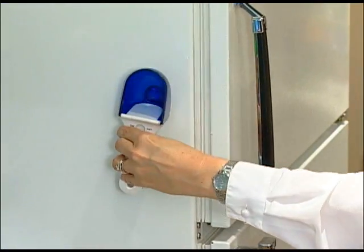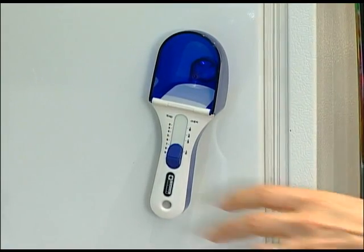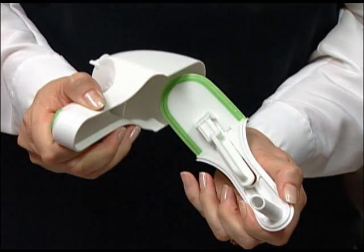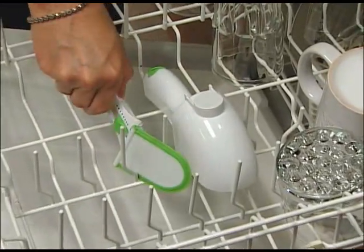Always there when you need it. The attached magnet means it sticks to the fridge for easy access. Your NewScoop cleans up in no time — just push and pull apart to disassemble, and pop it in the top rack of your dishwasher. It's as simple as that.